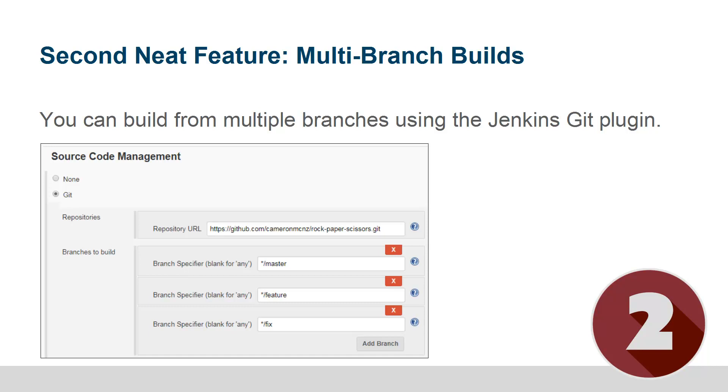Another neat feature is doing multi-branch builds. Typically when you work with the Jenkins Git plugin off the bat, you're probably just going against your master branch, but you can actually specify multiple branches and when the build job runs it'll actually break the build into a separate build for each branch that you specify.